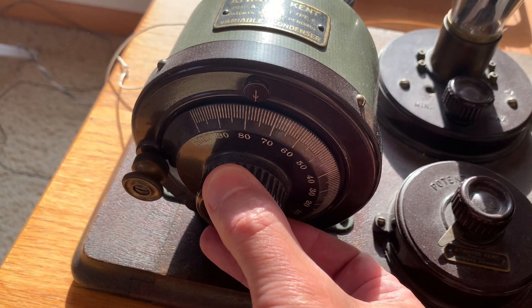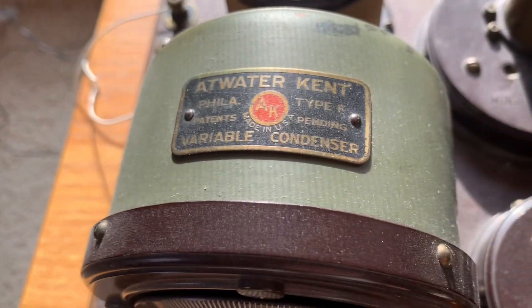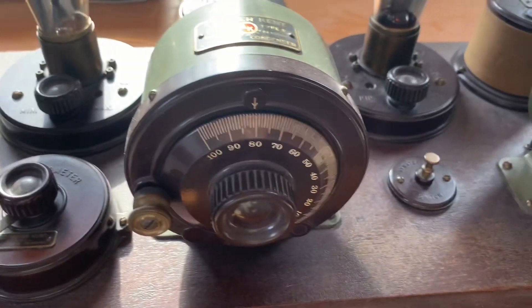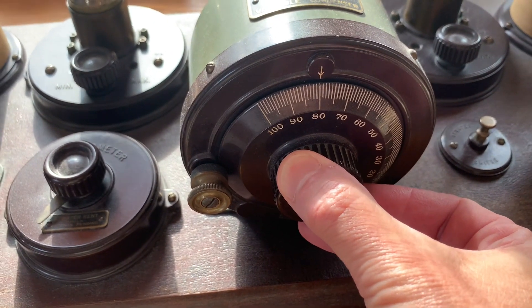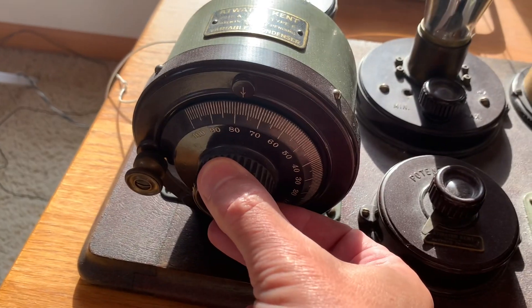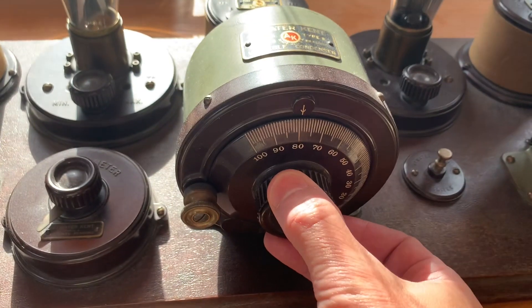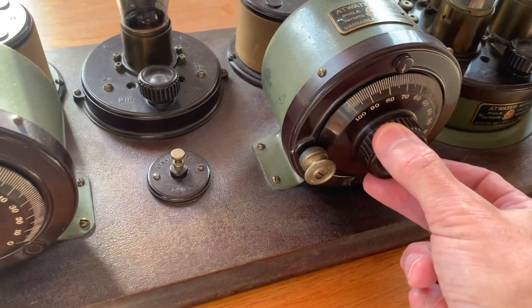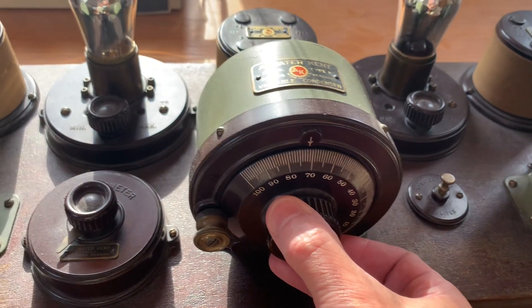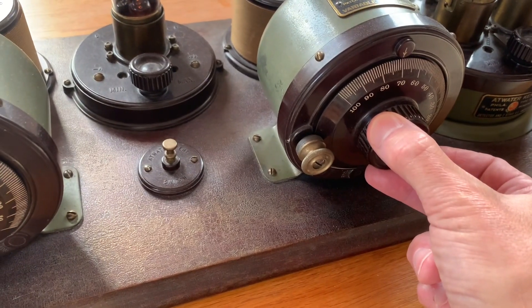If the set starts squealing or oscillating, back off on the potentiometer and the rheostats. Detector tuner. Second RF stage tuner. First stage RF tuner. Patiently tune all three tuners a few divisions at a time with patience. The detector and the second RF amplifier should track with the same number on the dial pretty close. The first stage may be off a few divisions due to antenna loading.